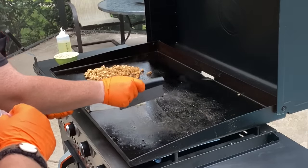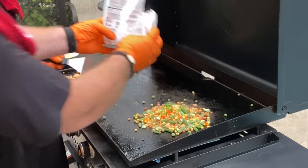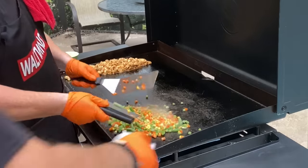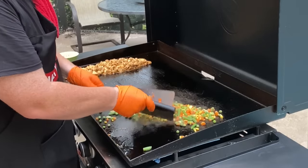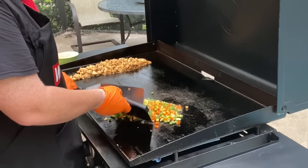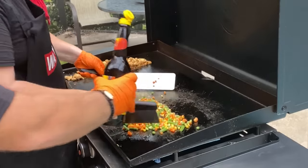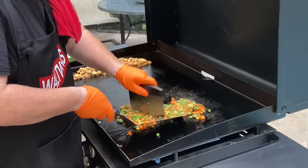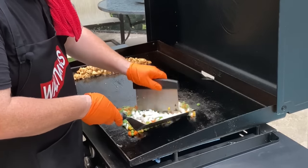We'll shift the chicken over to the cool side. Now for the vegetables — toss some oil in. These are frozen vegetables and all we want to do is bring them up to temperature. If you're cooking frozen vegetables, don't worry — you don't have to thaw them out, just toss them right on from the freezer, that's just fine. A little bit of sesame oil, and some soy sauce. We'll also toss the onions in here as well into the mix.